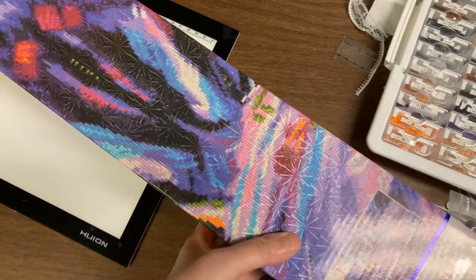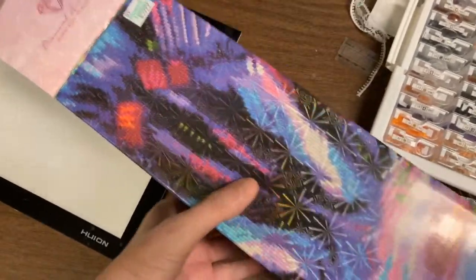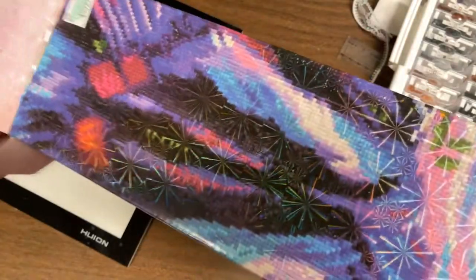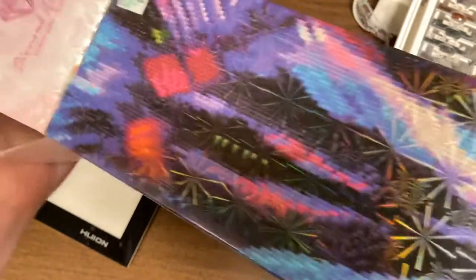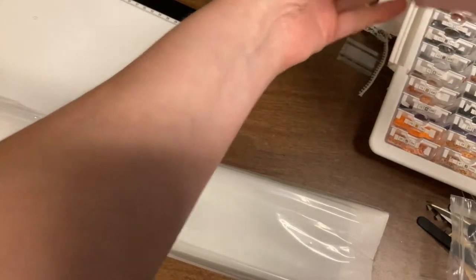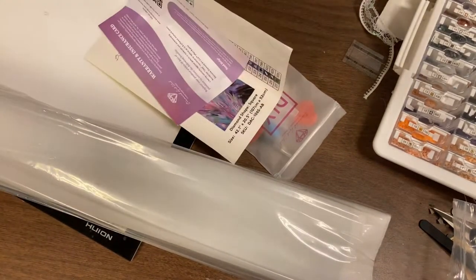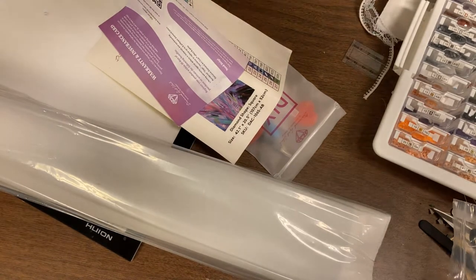Hi everyone! I was able to make it to civilization today, so of course I had to check Hobby Lobby, and oh my gosh, they had the one I've wanted for a long time — Sneaky Cat. They were 40% off, which made it so much more affordable. There's no way I'd pay full price. My understanding is they are price matching on their website, but they were sold out when I checked. My store up in Lincoln, Nebraska had plenty of them.